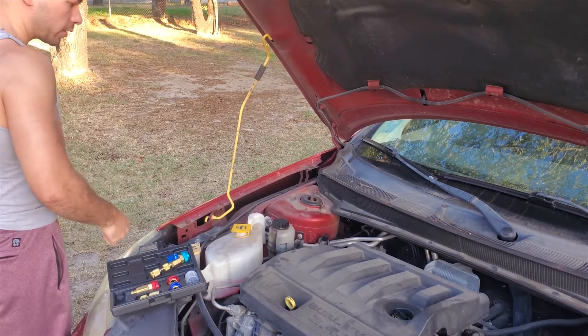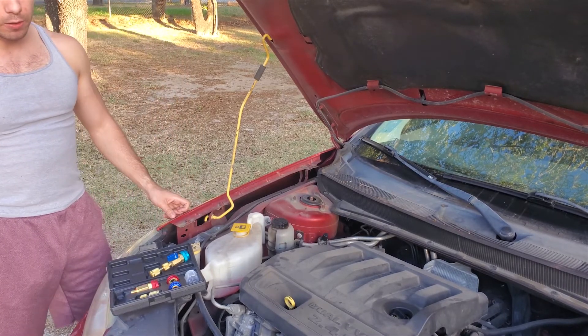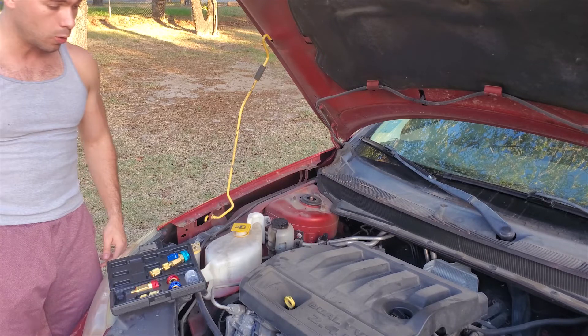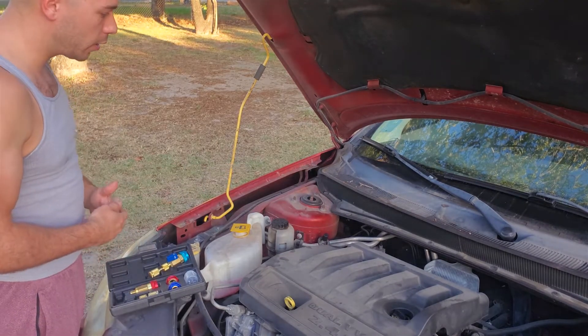I'm here with my 2008 Chrysler Sebring and I've been having some trouble with Freon leaking out of my system. I've charged it three or four times now. It holds Freon for about two days, then the Freon leaks out and I have a hot drive home. What I discovered is I'm definitely leaking Freon from my low pressure port.